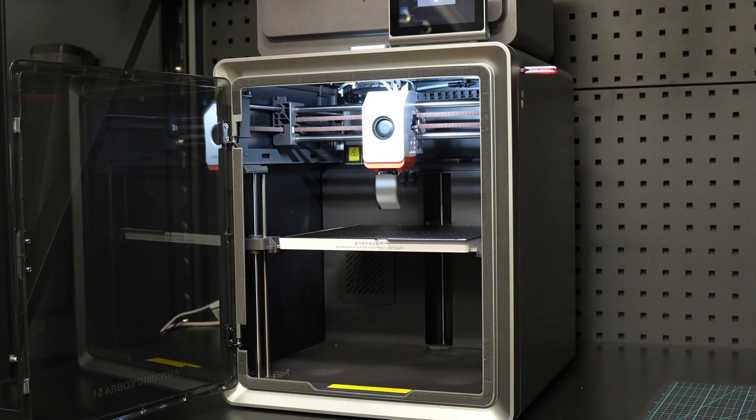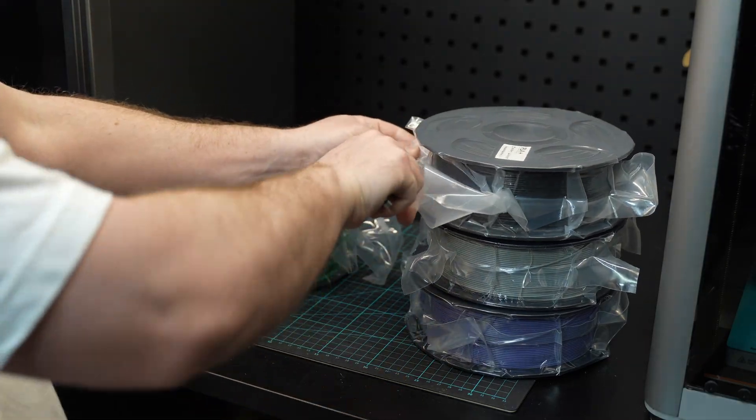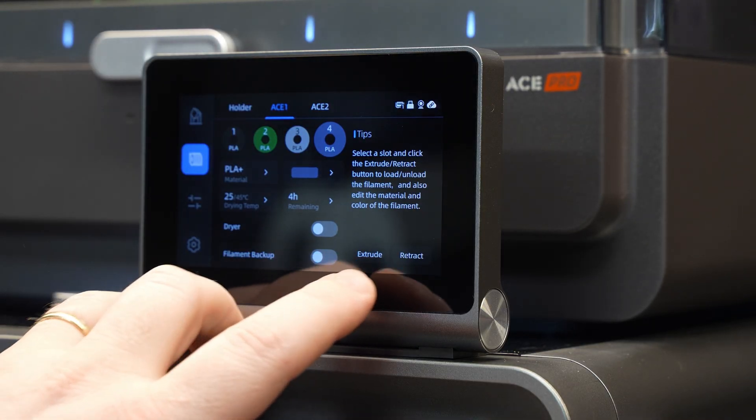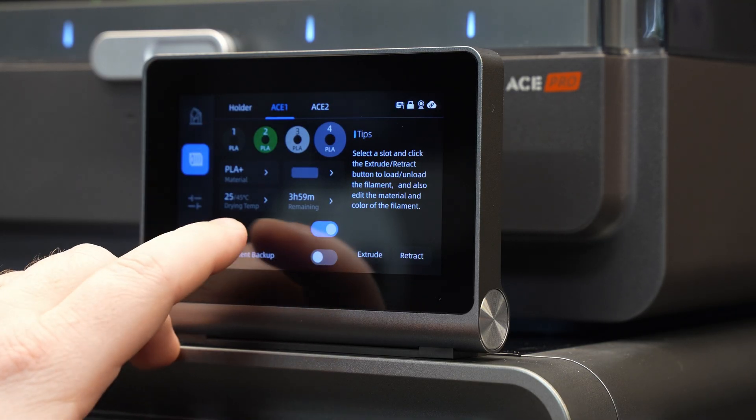Let's first go over what makes the Cobra S1 special. It's a fully enclosed Core XY system, which means it's perfect for high temperature materials like ASA and ABS, but it's also more than capable of handling your more typical filaments such as PETG and PLA. Another big feature is the ACE Pro multi-material system. A lot of its functionalities are built right into the printer so that you can use it while it's printing. Things such as filament drying and purge settings can be changed or turned on and off while the printer is actually running, meaning no having to stop the printer and re-slice things or unload filaments to dry them first. It's all built in — you can just power through and keep printing.